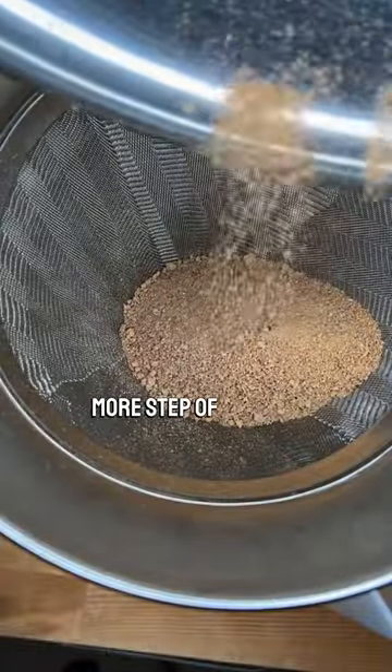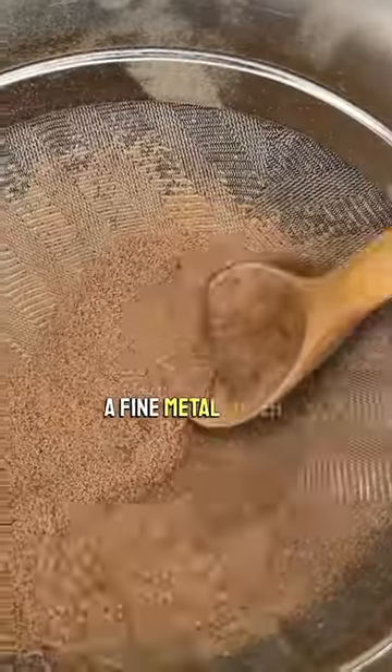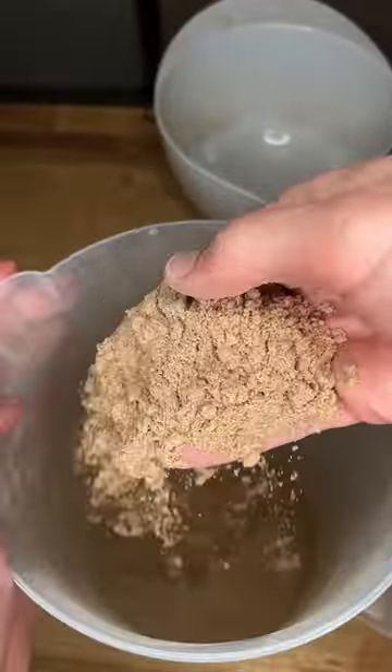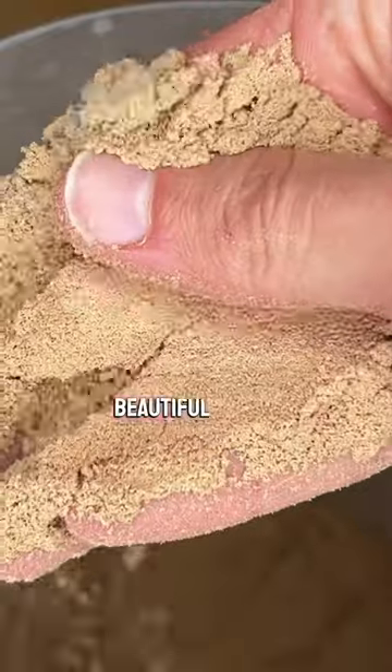So we'll do one more step of pushing everything through a fine metal filter, taking the larger pieces and blending them up until they pass through, which gives us this fine, beautiful flour.